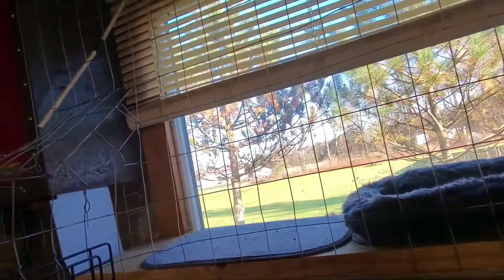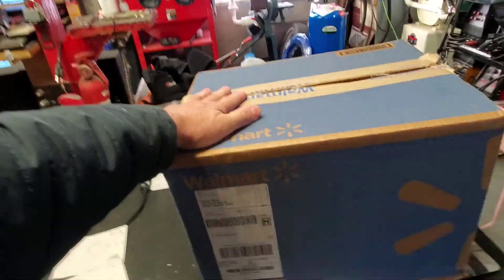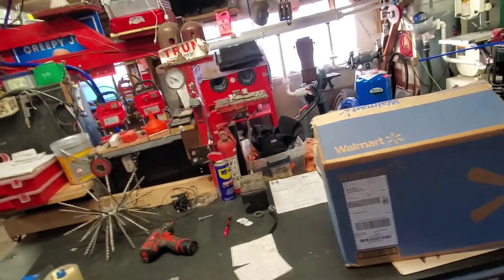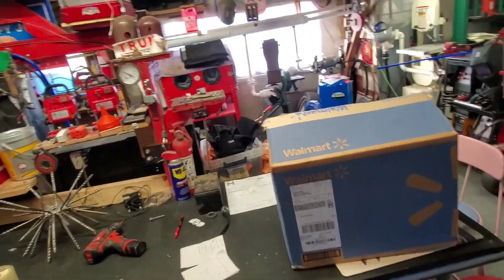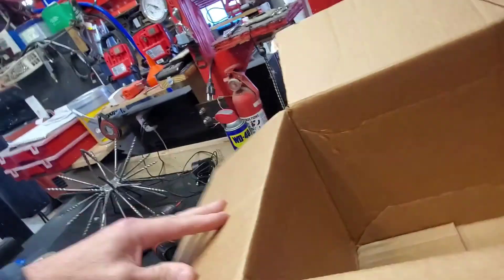I get packages all the time, so I am going to make my own porch pirate bait package. I got four bags of cat litter that came in this box today - I use that ground corn cat litter. We went to Walmart and they didn't have any, so I ordered it on Walmart. They just charged me tax and I got it in two days. This is going to be my bait box.